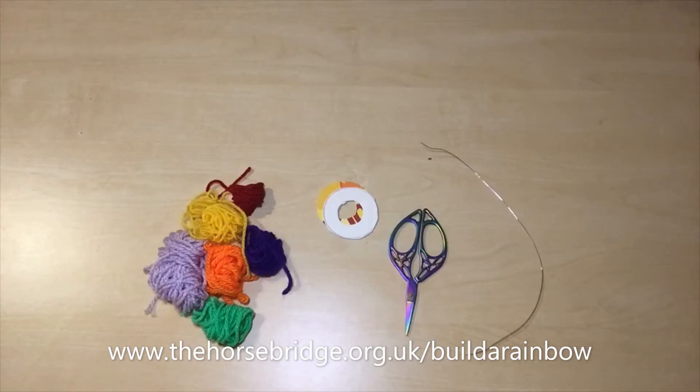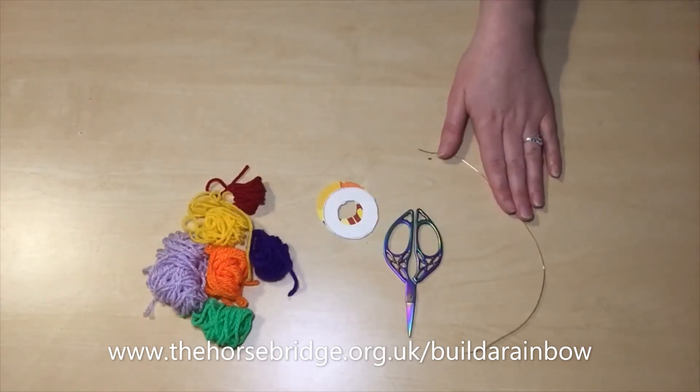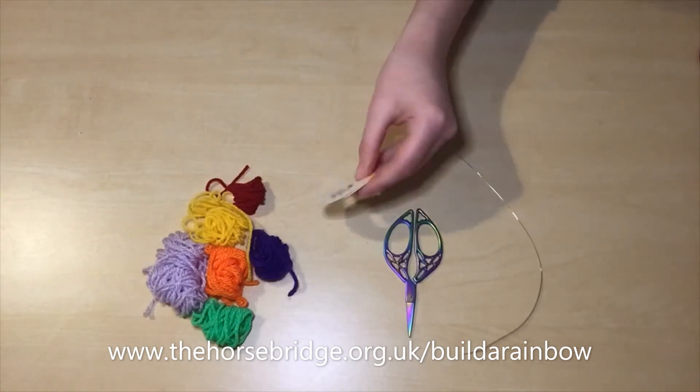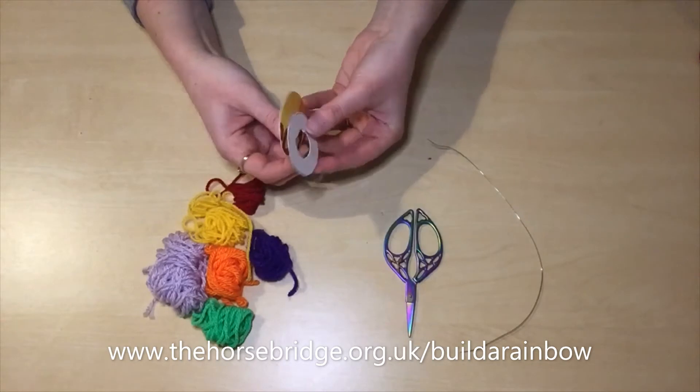So to make your rainbow you're going to need your yarn, a pair of scissors, some wire, and your two circle cutouts that kind of look a little bit like giant polos.